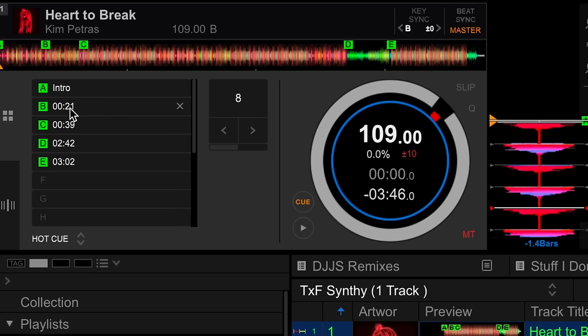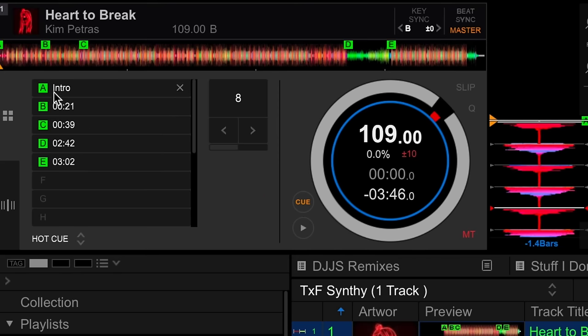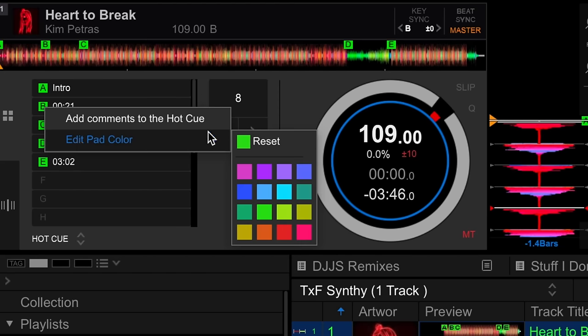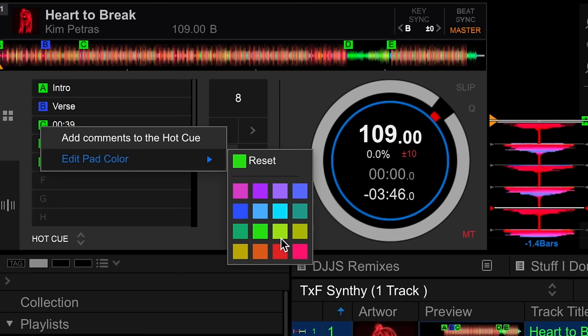Now the next one is the verse, and I always change the color of this one and make it blue. I just like the blue color, and let's go ahead and change this to 'Verse'. So now we've got green and blue and I can just color code the other bits in here.